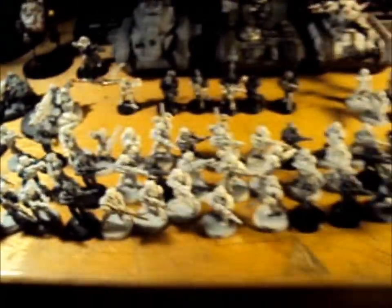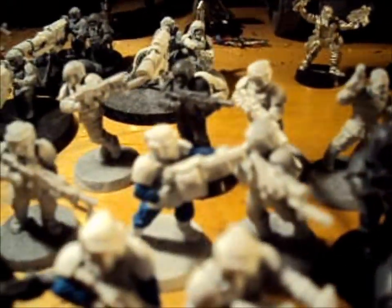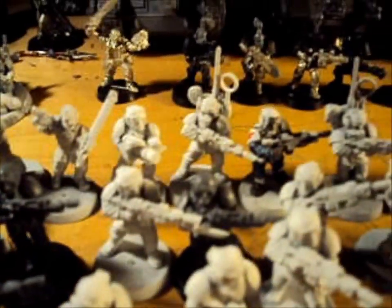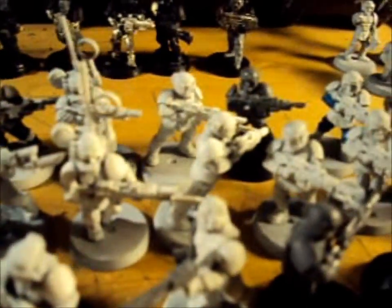Then we have a whole bunch of dudes here. 20 of them are conscripts, 2 squads of veterans with normal guns and 2 grenade launchers, and then one of the guards in the squad has a shotgun.